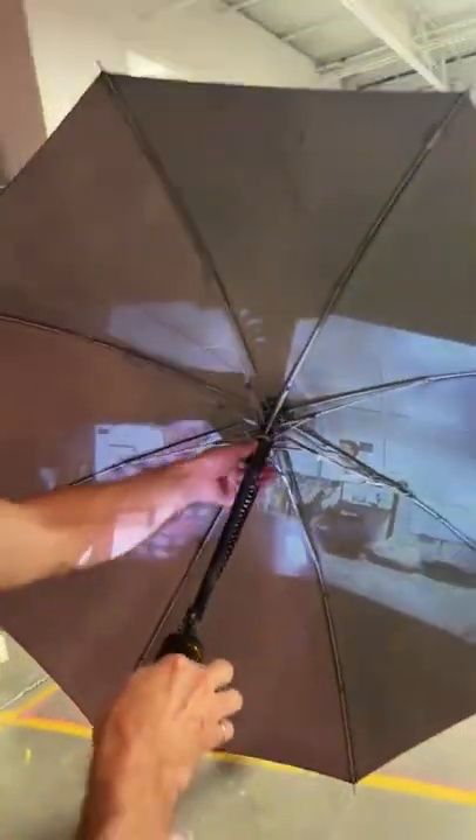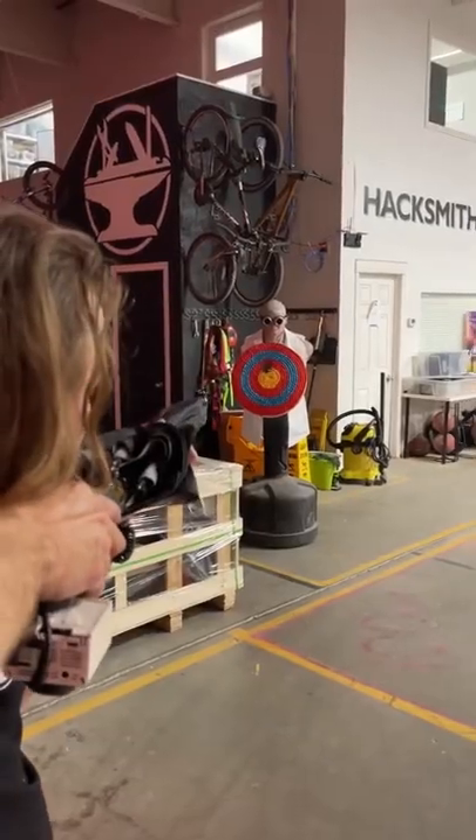This is actually an umbrella, which also does something else really cool. Fire in the hole! Bullseye.